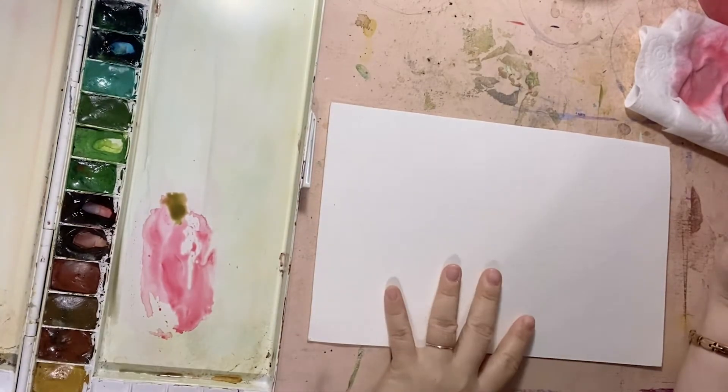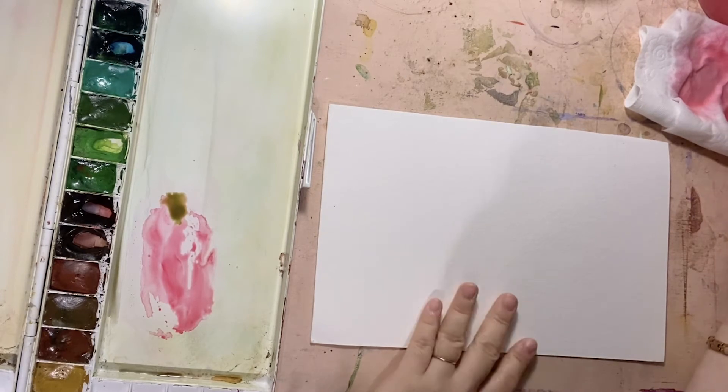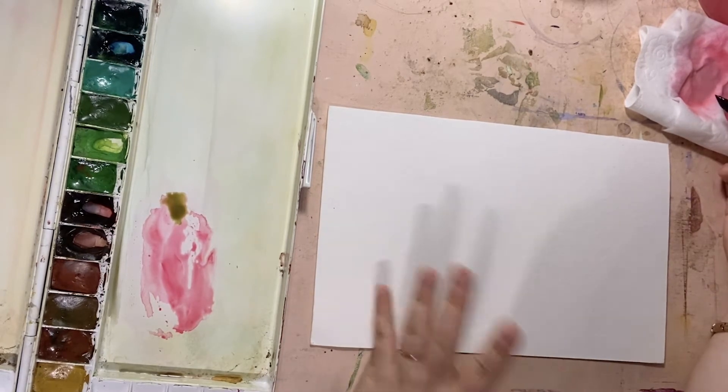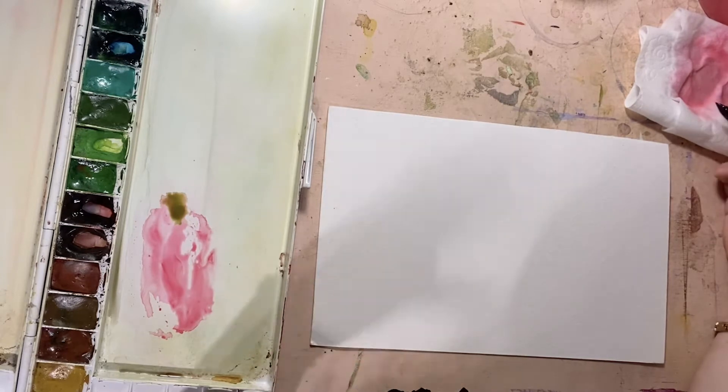Hi, so for a lot of students who have been practicing some basic skills from my classes, we're going to simply warm up our hands. What we're going to do is freely make abstract paintings by practicing some different brush marks.